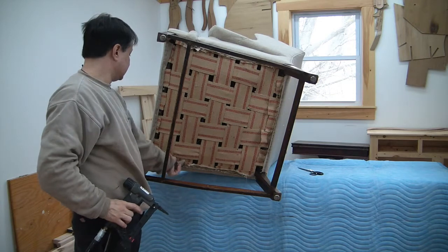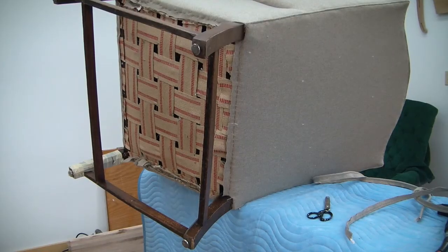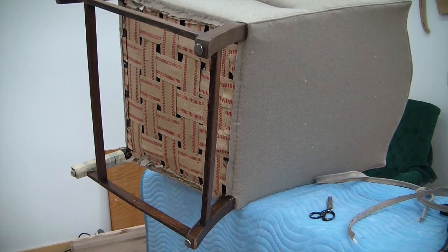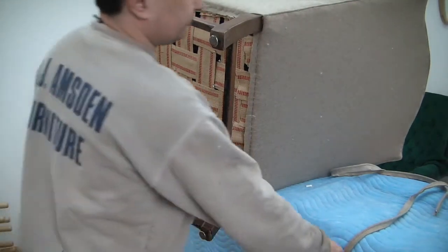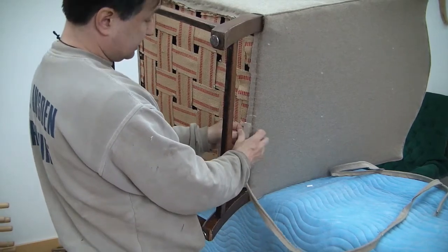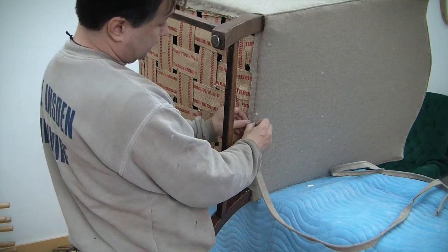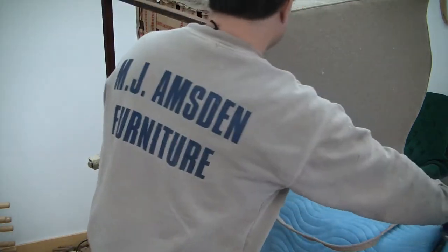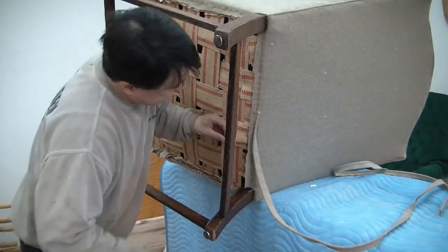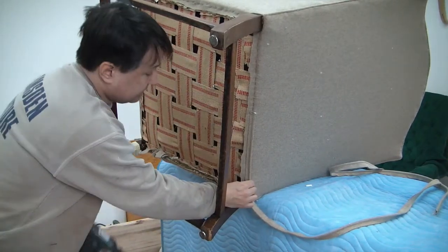Now I will install the welt cord all around the outside. We want to start applying our perimeter bottom welt cord in the back, in the center. I'm going to cut any ends off and position it about an inch beyond that center line, then we'll staple this down to the leg.